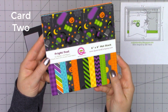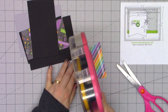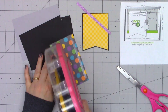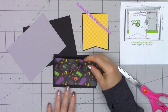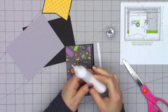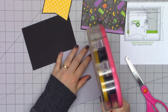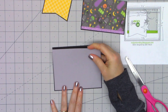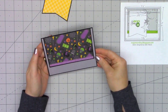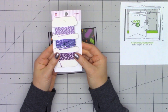Moving on to card number two. This time the paper pad is the Fright Fest collection, again by Queen & Company. I'm using a sketch from Mojo Monday, number 485. If you're interested in any of the sketches I use, including measurements, I have them all listed on my coordinating blog post — that link is in the description box below. I'm using some plain light gray cardstock for the background, a larger rectangle of fun Halloween pattern paper, and then I just added a thin strip of Queen & Company's glitter paper, adhered with liquid adhesive since my ATG tape was a little wider than that thin strip.